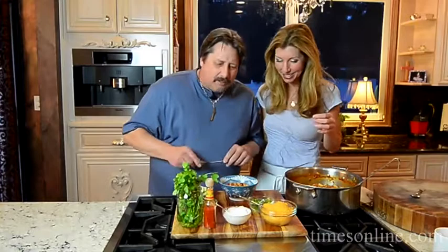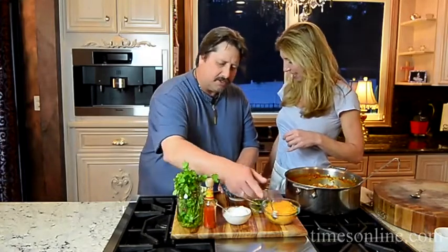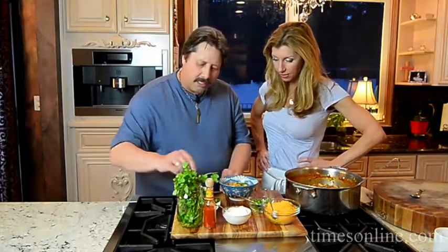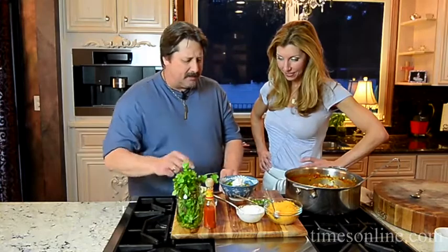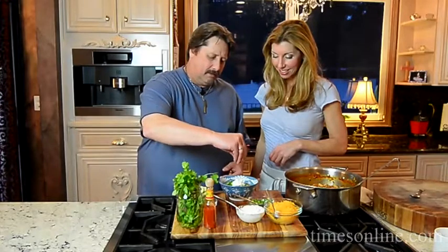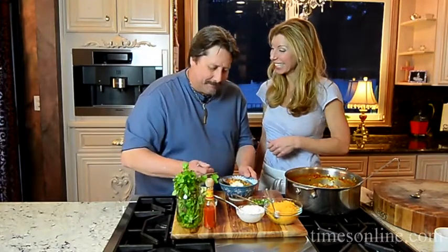Chuck needs a spoon. I ask if he has a big mouth or a little mouth — big mouth, he says. He adds a little cheese, some sliced jalapeno because he likes it spicy, a dollop of sour cream, and a squeeze of lime. He skips the green onions — that's okay, that's why all the fixings are here. You pick what you want; it makes it personal and fun.